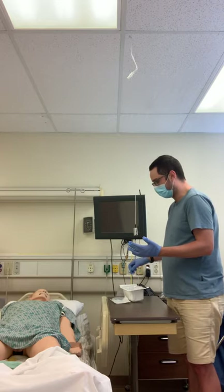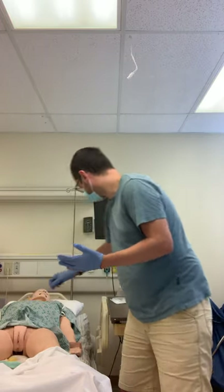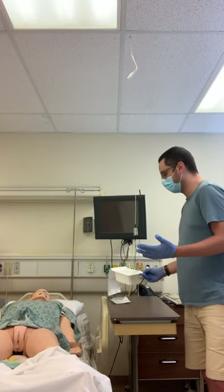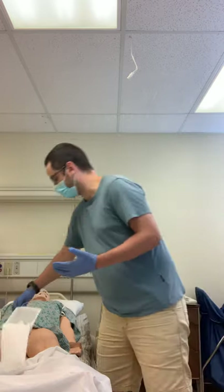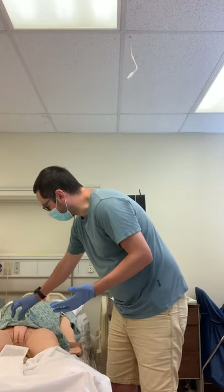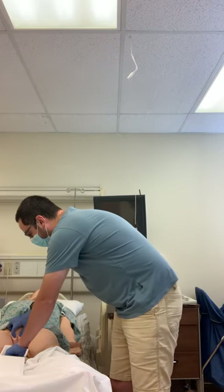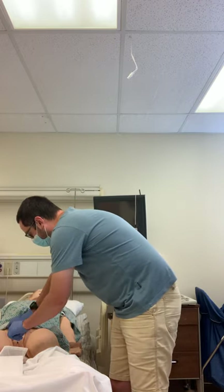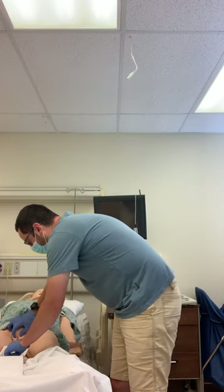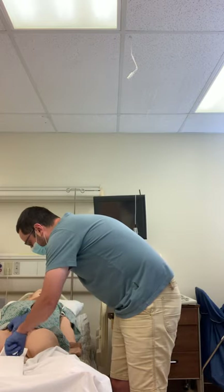Now I can go ahead and take my dirty hand, move up the patient's gown, and take my dirty hand on the outside of the box and move it over in between the patient's legs. Now I'm going to use my dirty hand to spread the labia, and then my clean hand to clean — outside, inside, center.